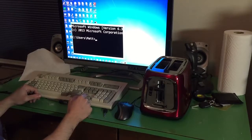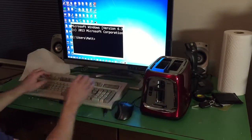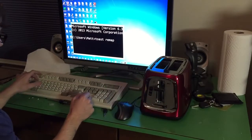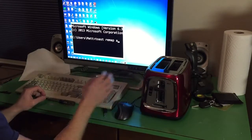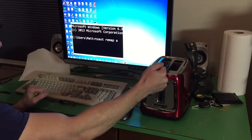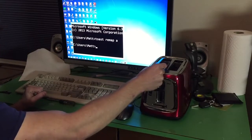Alright. Now when you plug your toaster into your computer, it automatically activates the toaster rebind program. This will allow us to change what this lever does on the keyboard. To do this, type toast, remap, and then the letter you want this lever to activate. Since we're going to be playing Doom, we're going to choose the letter A. One thing to keep in mind is that this lever actually replaces the key on the keyboard that it's mapped to, so we cannot press enter anymore. We're going to have to send the command with this lever. Now our toaster lever is mapped to the letter A.